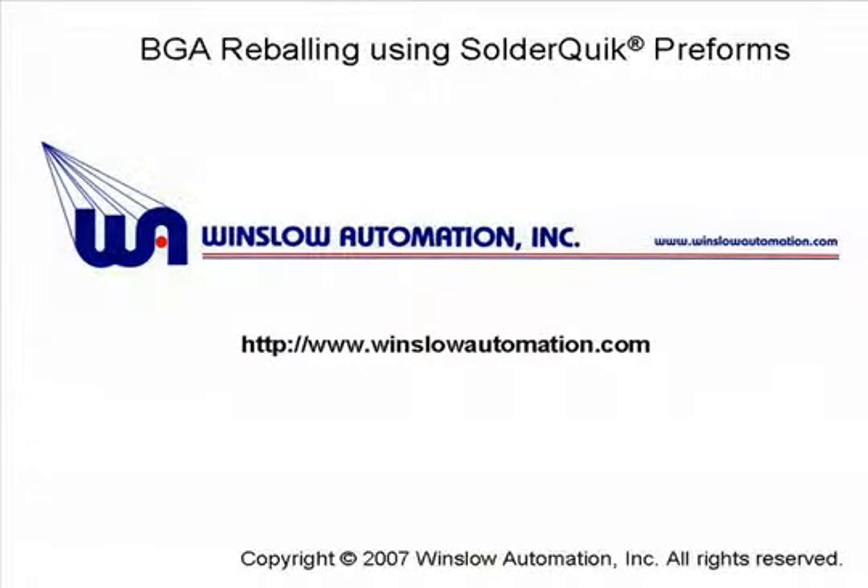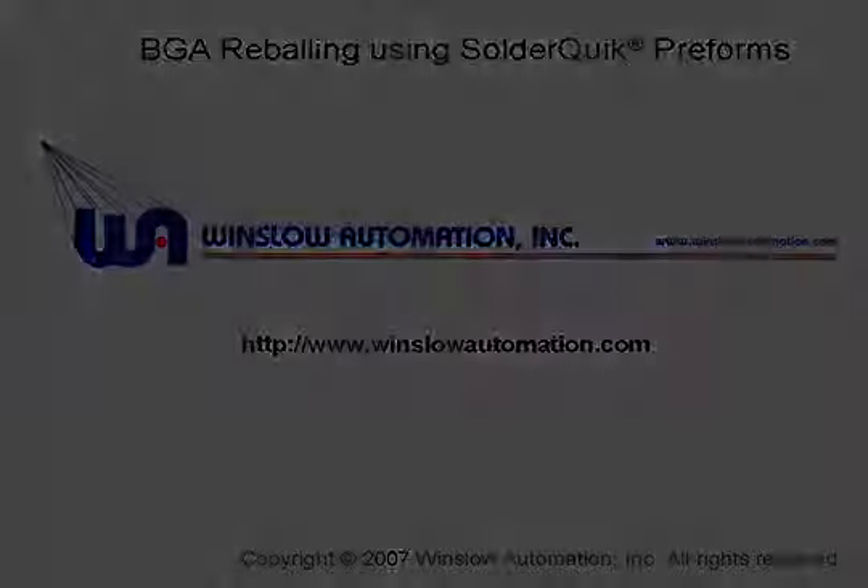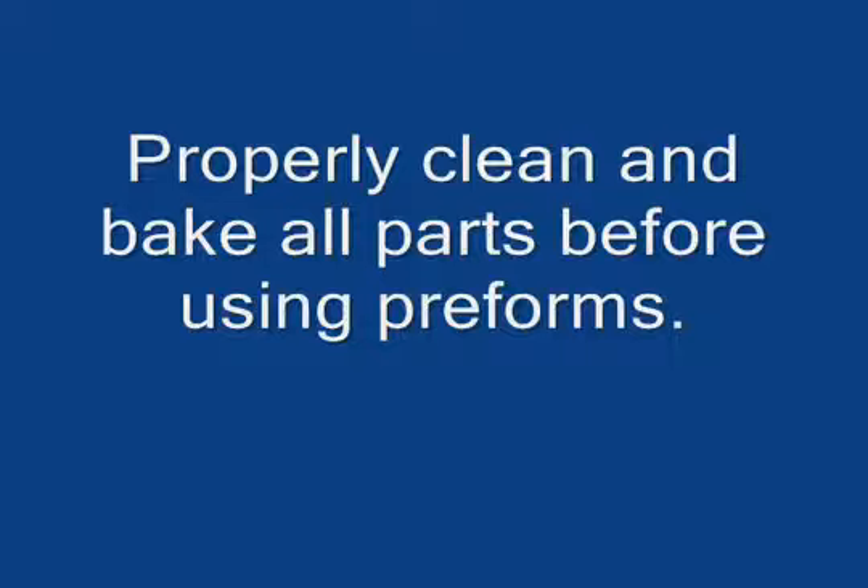This video highlights the ease of reballing BGA components using SolderQuick Preforms from Winslow Automation. Be sure to properly clean and bake all parts before using preforms.